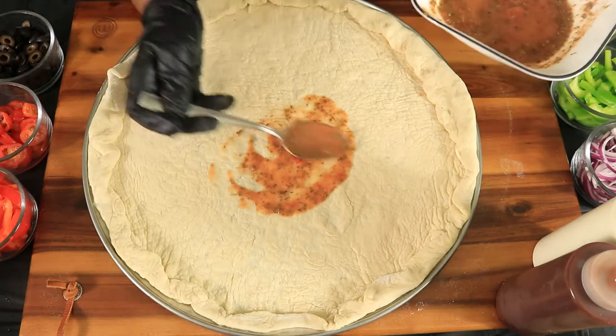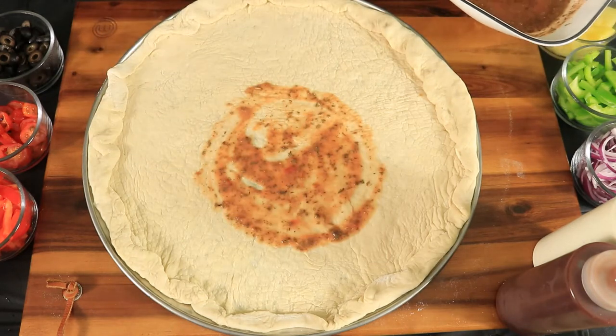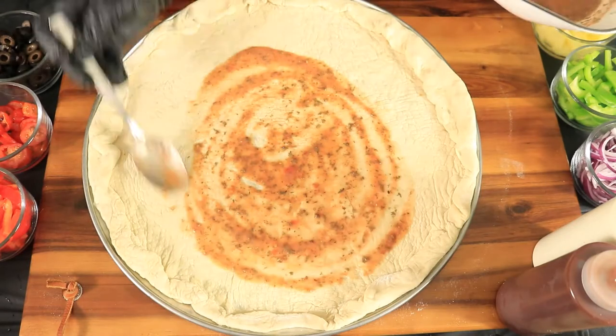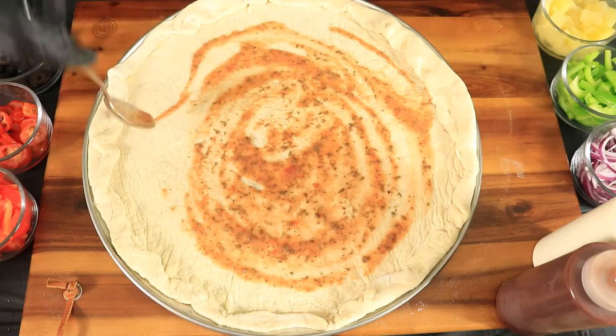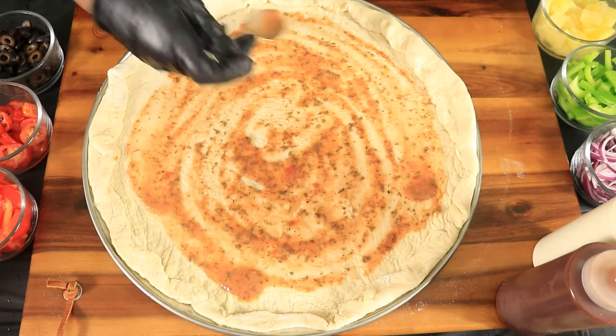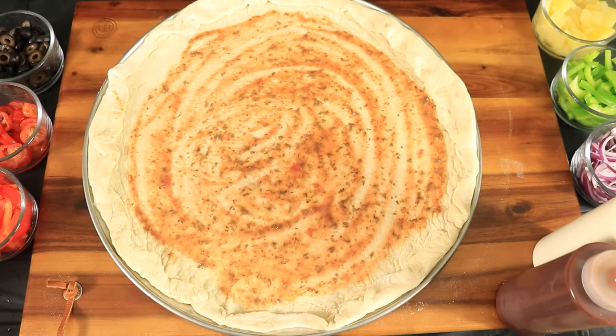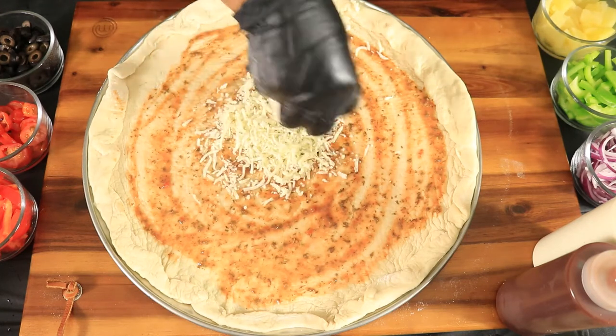Now let's start adding our tomato sauce. Place the sauce in the center of the pizza and spread it out until you get to the edge of the pizza, just right before the crust. I know what you're thinking and no, this is not your traditional pizza sauce. Now let's add a generous amount of mozzarella cheese.